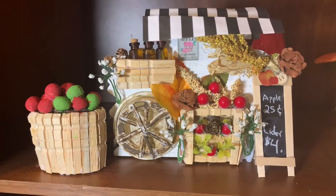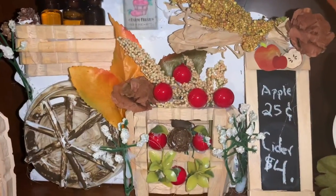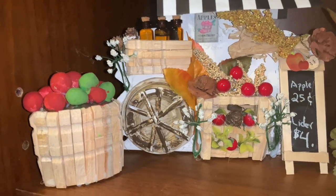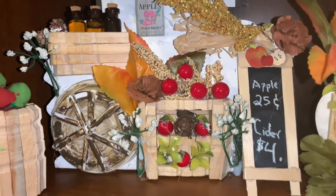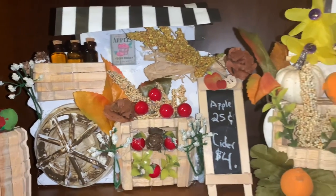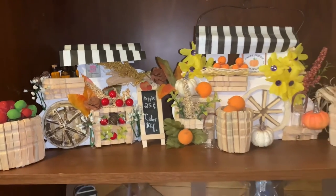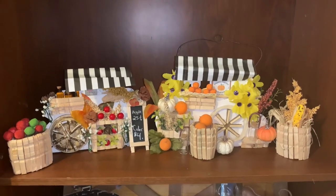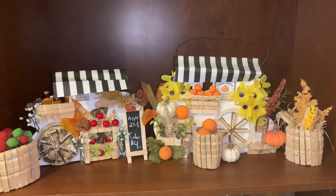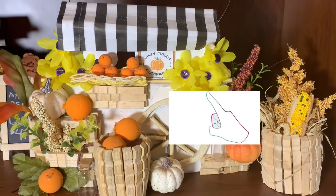Add some fun to your room decor with this fall-themed apple cart. It reminds us to celebrate the season of harvesting apples. Make your table, desk, or nightstand look sweet as apple pie. Place it on your counter or side table for a lovely fall display. If you want to learn how to make this cute harvest pumpkin fall display to add to your holiday decor, click on the next video.